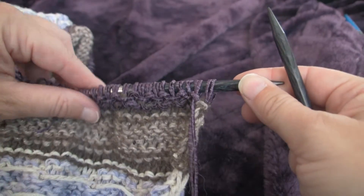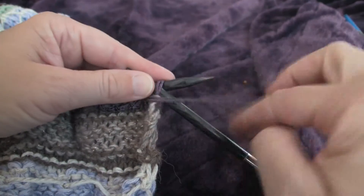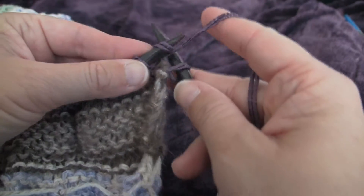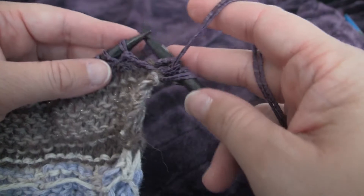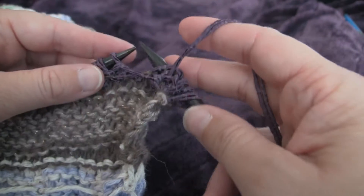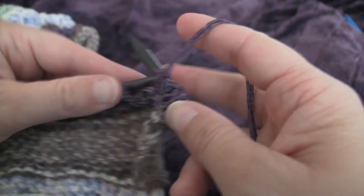Row number two in this pattern is slip one, purl one, all the way across. So we slip the stitches that were slipped and we purl the stitches that we knit on the front side. Slip one, purl one.